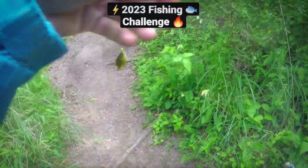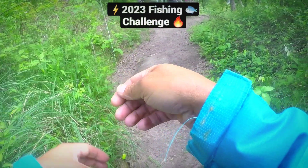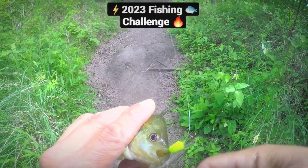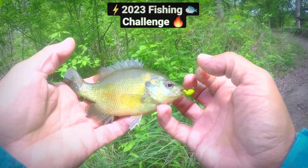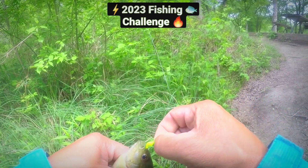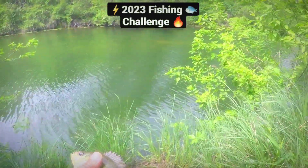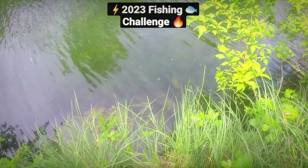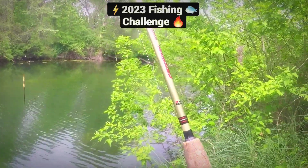There's the Day 86 fish right there — I saw him come up and take it! Look at that! Look at this little guy. I'm so glad I'm recording in full HD with the GoPro. Look at this little guy — beautiful coloration, look at his eyes. I want to get him back in the water. Thank you little guy for being the Day 86 fish. All right — Day 86, caught you buddy!